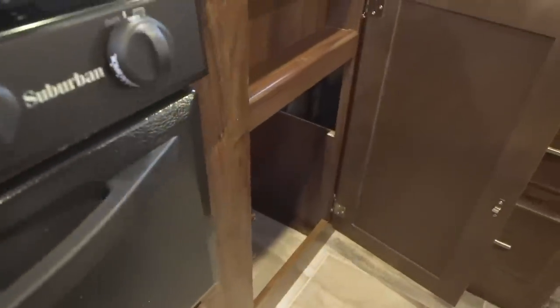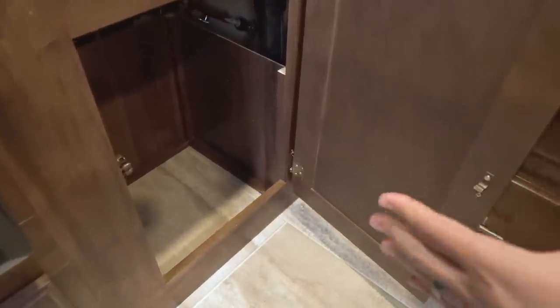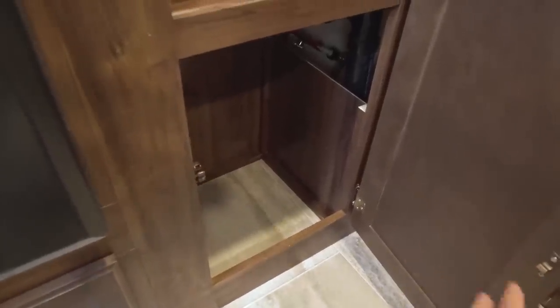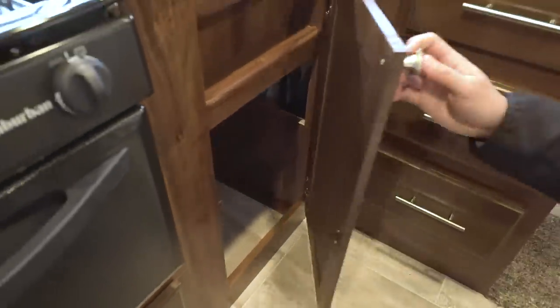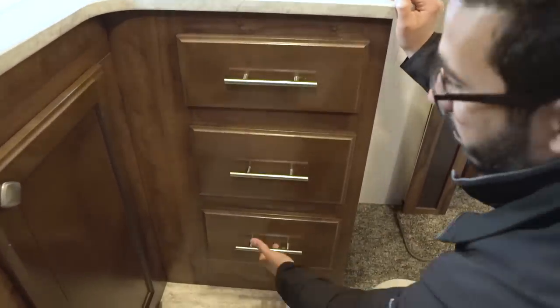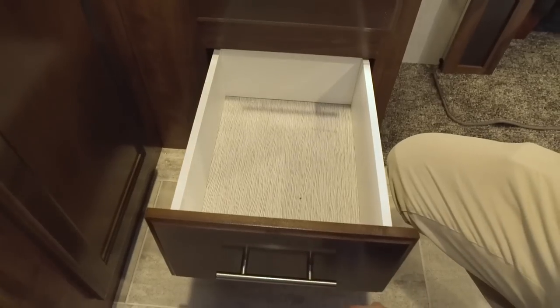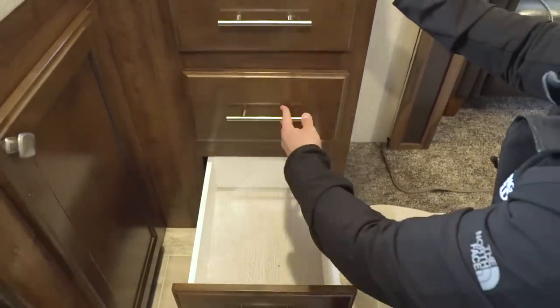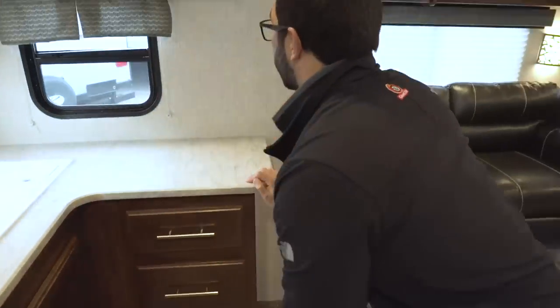Additional storage right over here — this is basically for a trash can. They gave you a dedicated spot for it and I love when manufacturers do that, because I hate having my trash hang out. Then right over here you have a bank of three full-extension drawers, so you have plenty of room for your silverware and larger utensils like knives, spatulas, things like that.